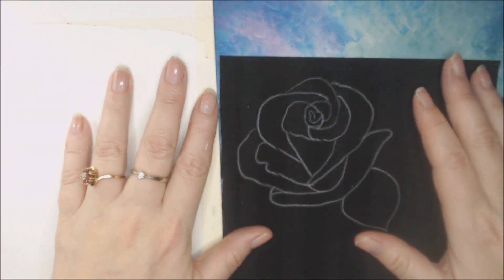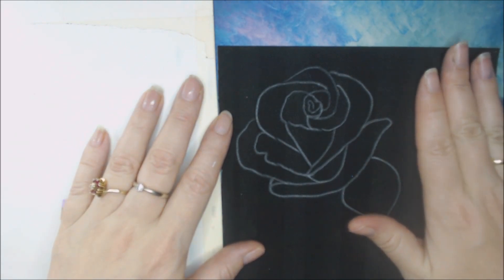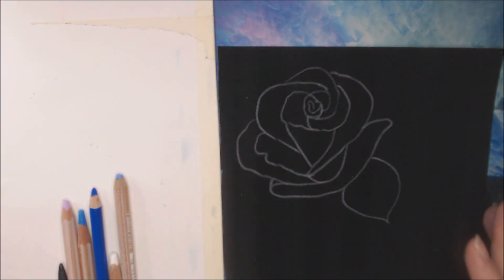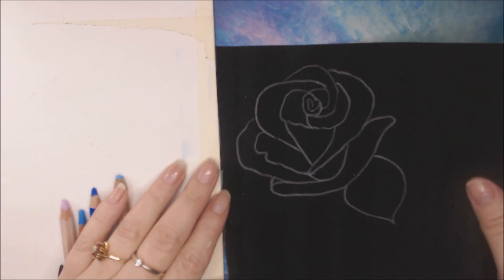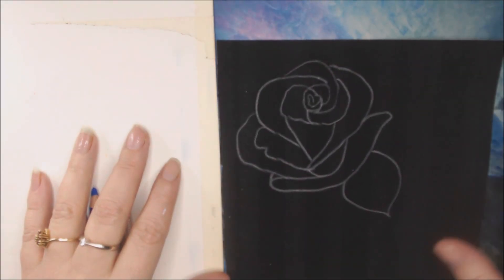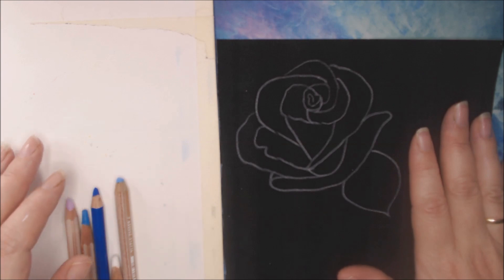Hi everybody, I'm back and today I have sketched out my rose on black pastel or black velvet pastel paper. Since I'm coloring on black paper my lighting is going so funky, so I had to add a white board next to it else it just flashes everything out. When holding my hands up it actually helps a little bit, if I lift it up to show you guys you can see what happens. I've never seen this before anyway, so pastels, let us color this rose in on the black paper.